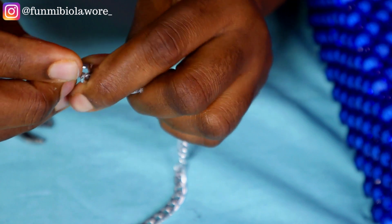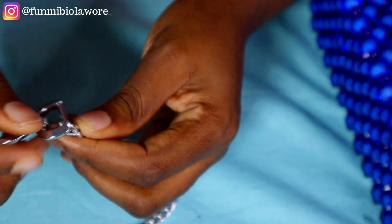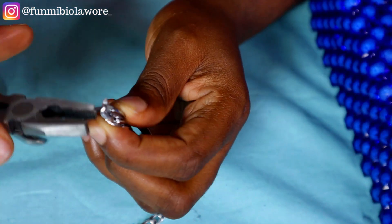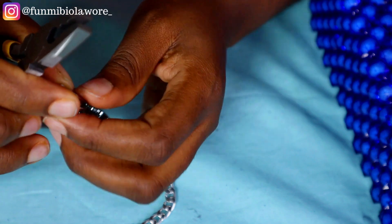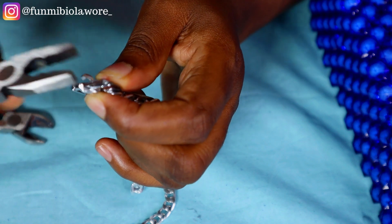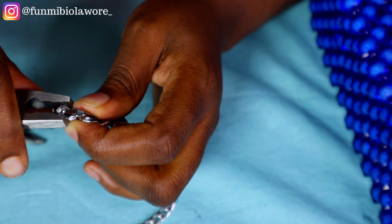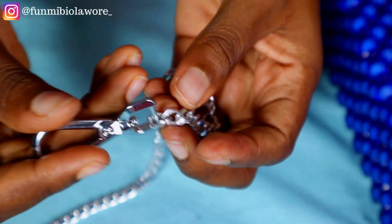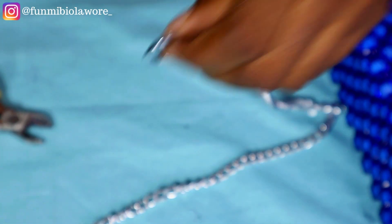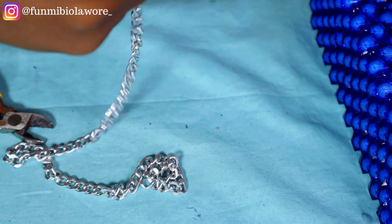I got the chain and this hook. What I did was use my cutter plier to open up this chain strap, then fixed the hook, and now I'm using my regular plier to press that opening back together. Now that's done, I'm taking the hook and attaching it to a side of the bag. You need two pliers for this work — the cutter plier and the regular plier.